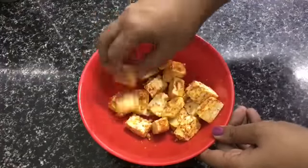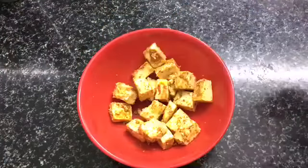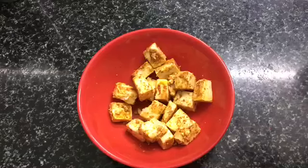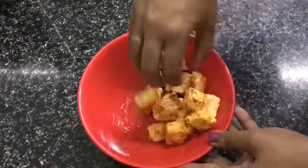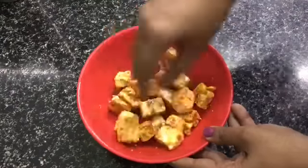You can also add a little oil to the marinade.